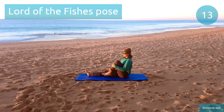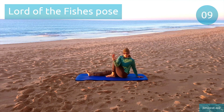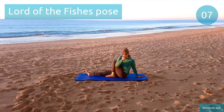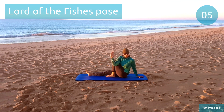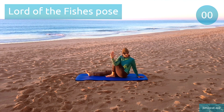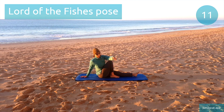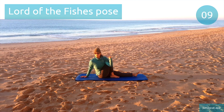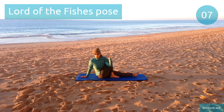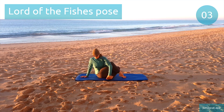Lord of the fishes pose. Switch to that other side. Relax your neck and turn it to gaze behind you. Last few seconds.